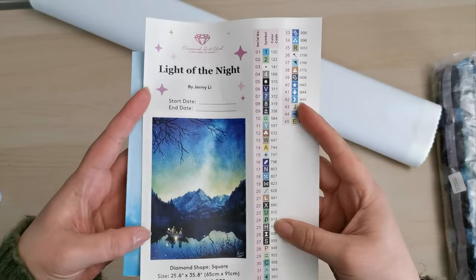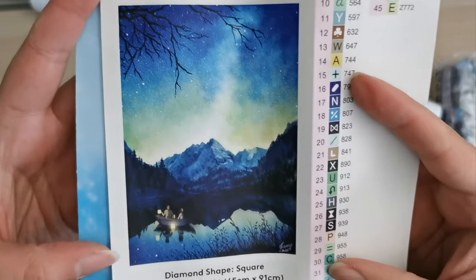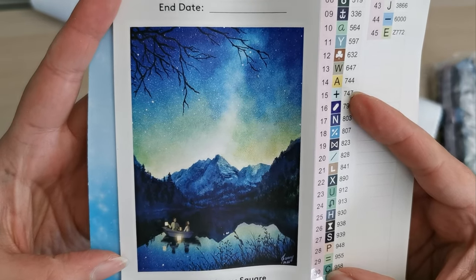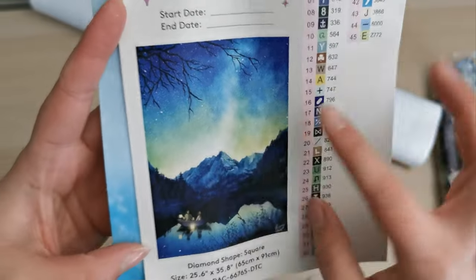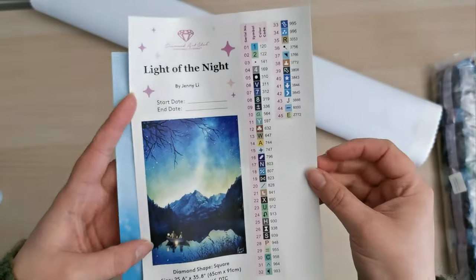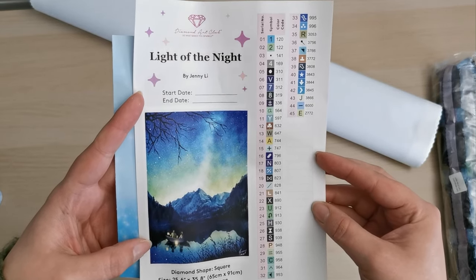Here we have our legend — it's a sticker sheet so you can use this on your organizers. The original art is just so pretty. I imagine there's going to be some confetti up here but it's only a couple of colors. We only have 45 colors in this kit and I think it's going to make a big impact.